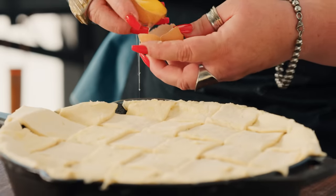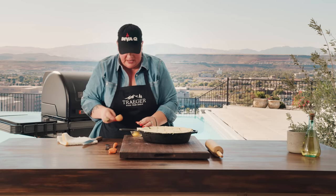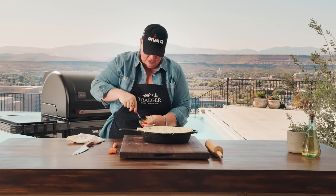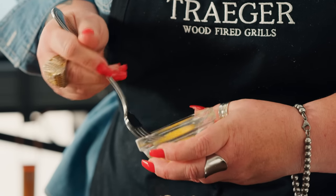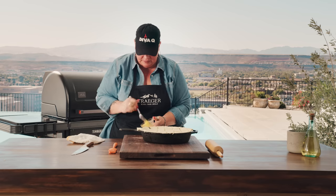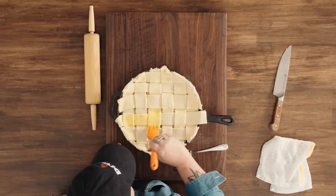Last thing: it's all about the egg wash. Crack an egg open and discard most of the white — I keep about half the white — because I really want this beautiful and golden. A large or extra-large egg will work beautifully. Give that a really good whisk and then go in generously and brush all of your weaves to get that golden goodness going.